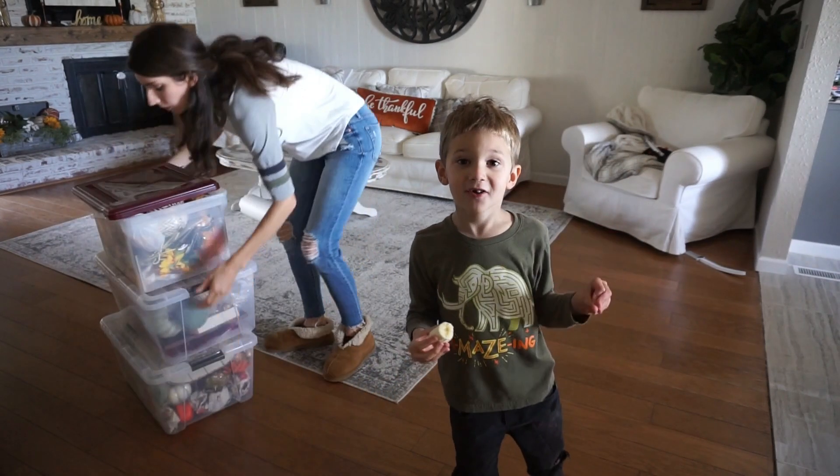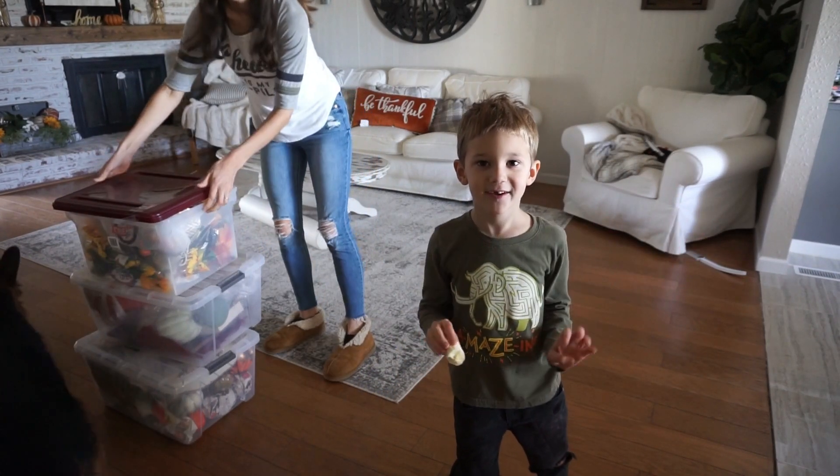I was putting out Christmas stuff — taking out the pumpkins and putting Christmas stuff out.